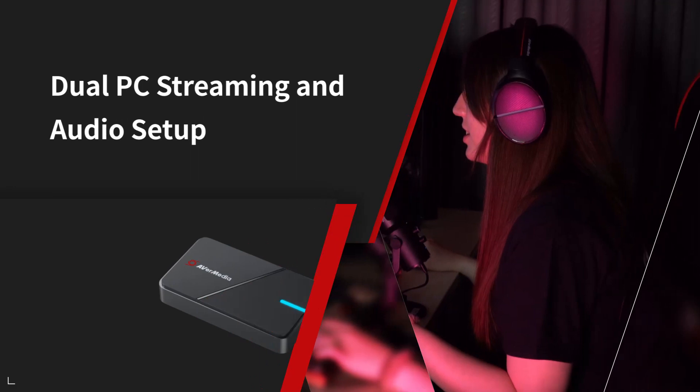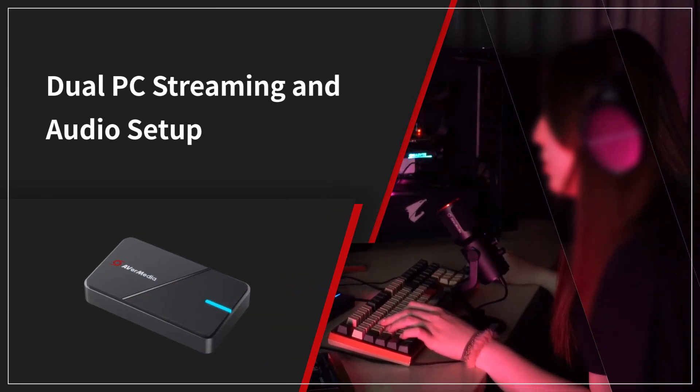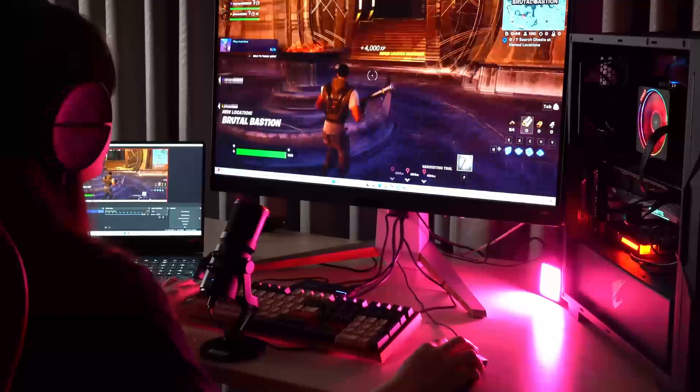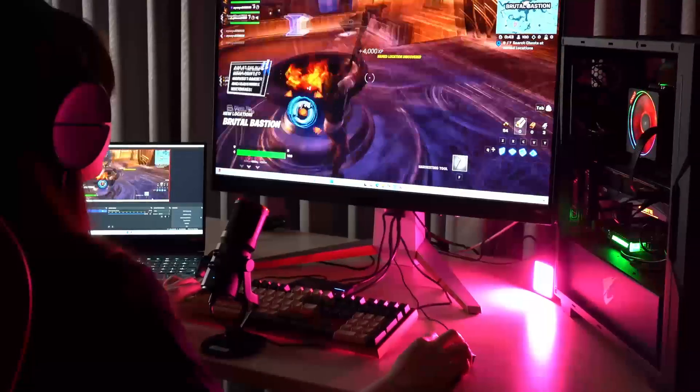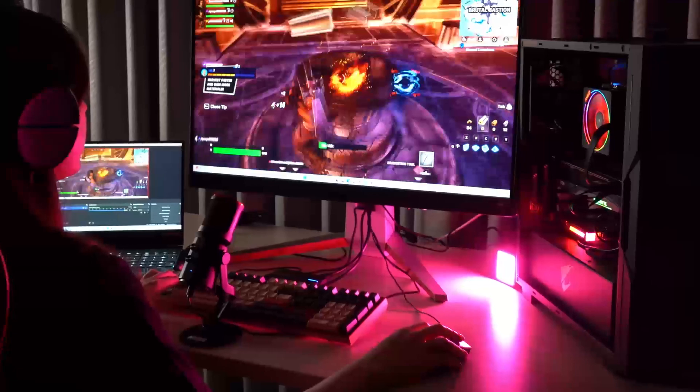Hello guys. Welcome to another quick tutorial from EverMedia. In this video, we're going to introduce a new way of dual PC streaming and audio setup. In this way, even if the capture card you use doesn't support VRR, you can still use those functions on your gaming PC.